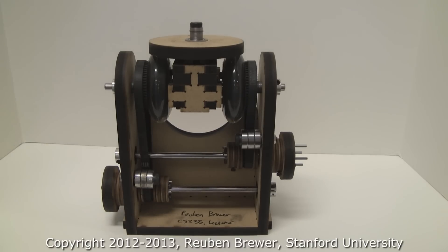CS 235, Lab 2. This is a teaser to show what the students will be building first in SolidWorks and then in the real world for Lab 2.